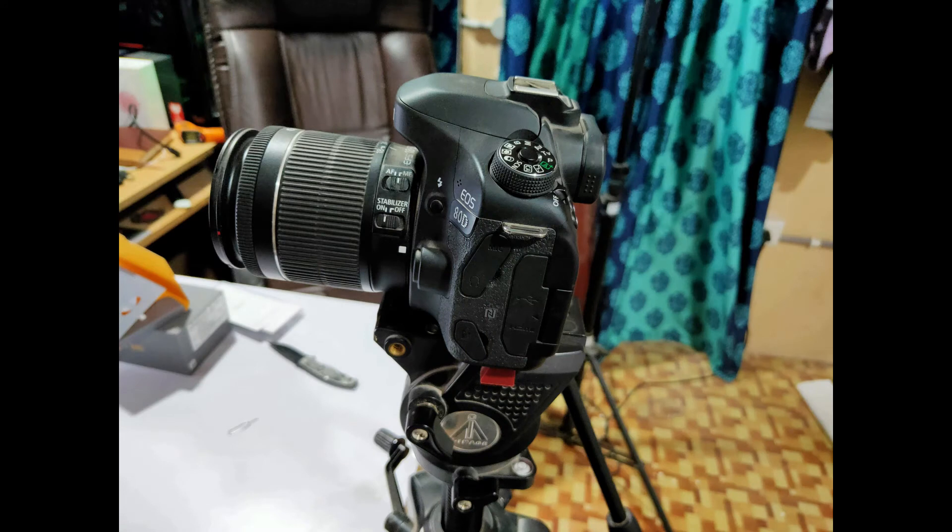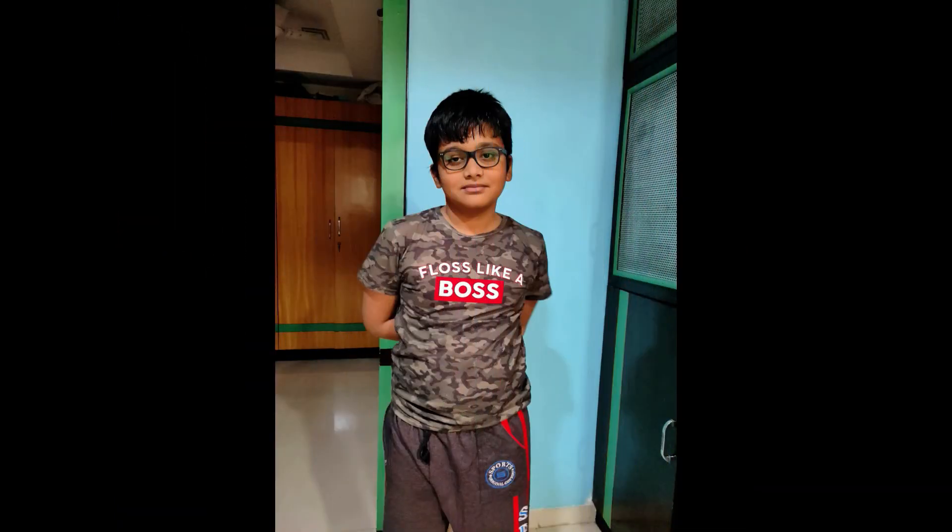Next is a rear camera shot under artificial lighting conditions. Then a portrait shot under artificial lighting conditions — the edge detection is not accurate. This is followed by a front camera photo under artificial lighting conditions — the front camera portrait is also not 100% perfect when zoomed in.